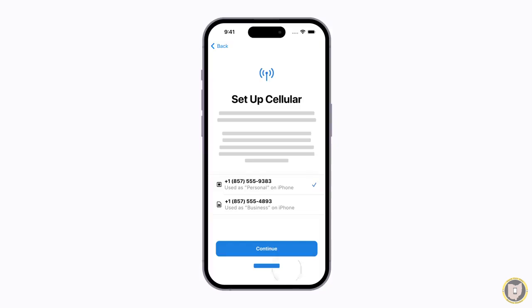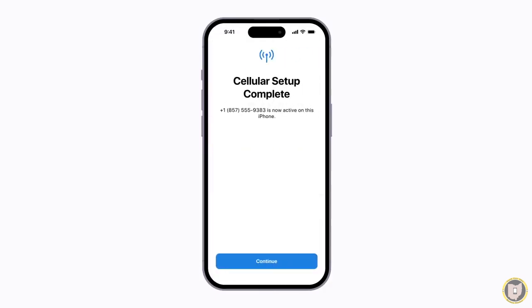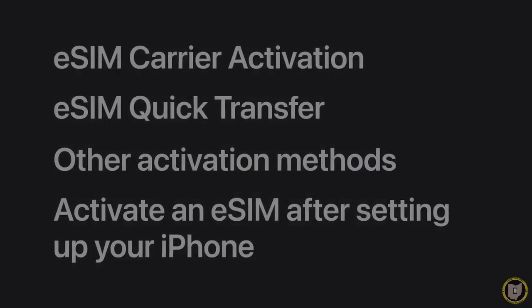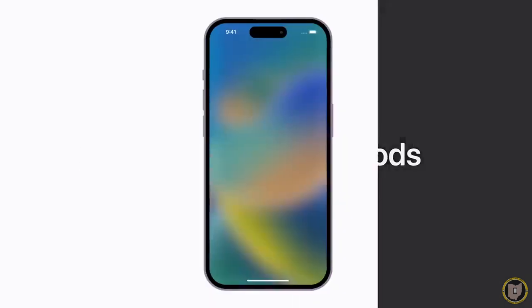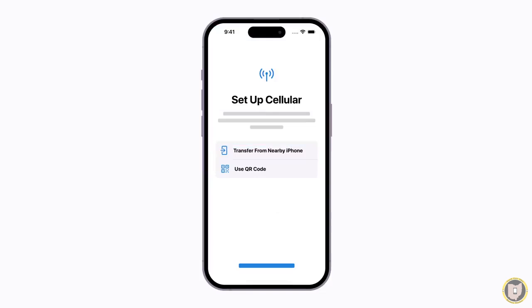Tap continue and follow the prompts on your current iPhone and your new iPhone until cellular setup is complete. When you finish setting up your iPhone, your old physical SIM card will no longer work and your eSIM will be ready to use. Depending on your carrier, you might have to activate your eSIM using other methods like scanning a QR code provided by your carrier. Follow the prompts to begin setting up your iPhone. When it's time to activate your eSIM, you can choose use QR code and scan the code. Then just follow the prompts until your eSIM activates.